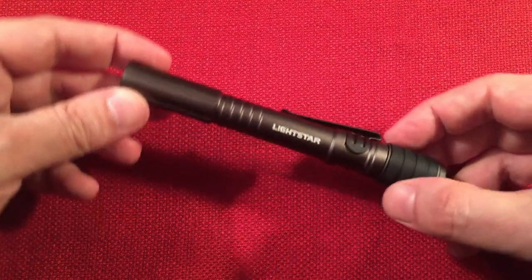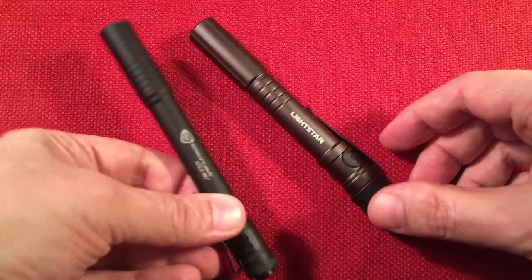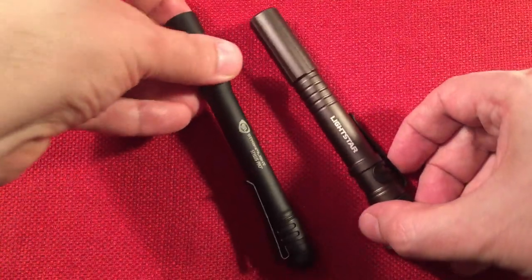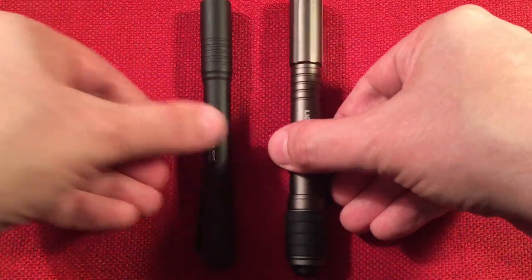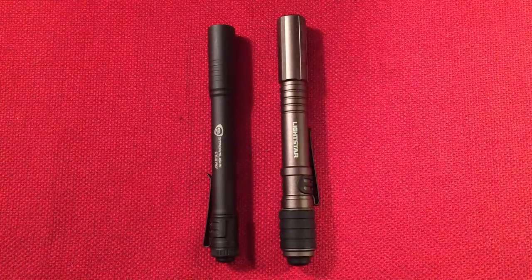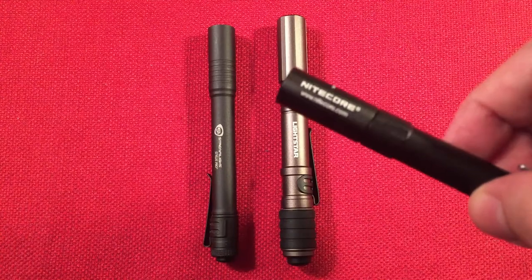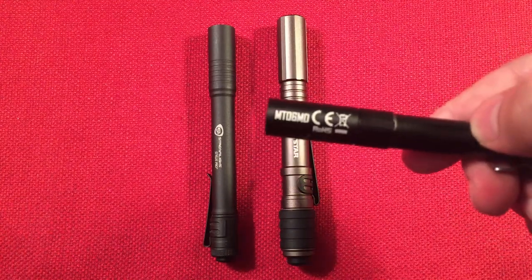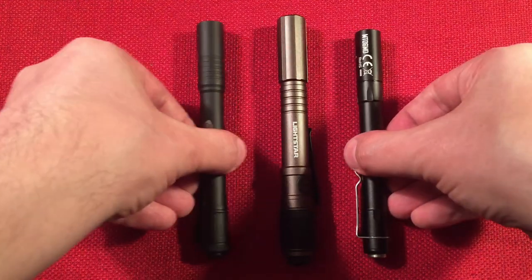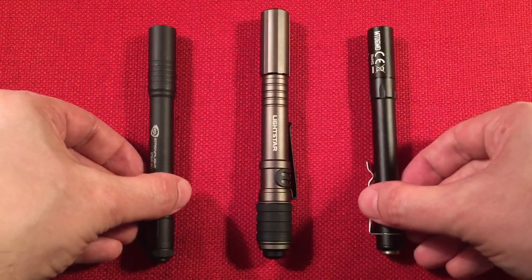We'll do a little size comparison. I have the Streamlight I talked about — this is what I bought when I lost my first Teralux. Good little flashlight, just not as warm in color. These are all two AAA powered flashlights.